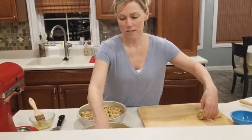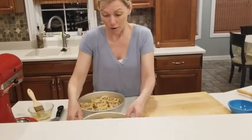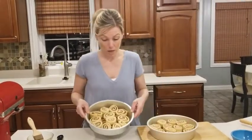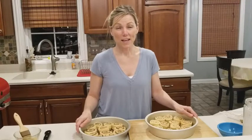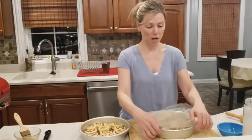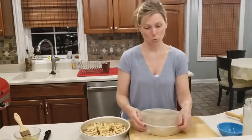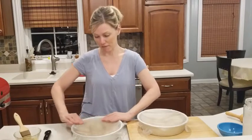My daughter commented on how long it takes to put these together and how quickly they disappear. Here are my two pans of cinnamon rolls, ready to go in the oven or in the fridge. I'm making these ahead, so I'm going to bake them in the morning — they'll go in the fridge for 2 to 24 hours, covered with plastic wrap. Tomorrow, take them out and give them 30 minutes to reach room temperature before baking in a 375 degree oven for 20 to 25 minutes.